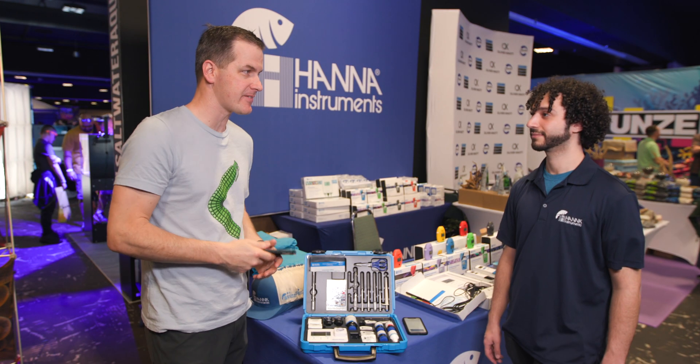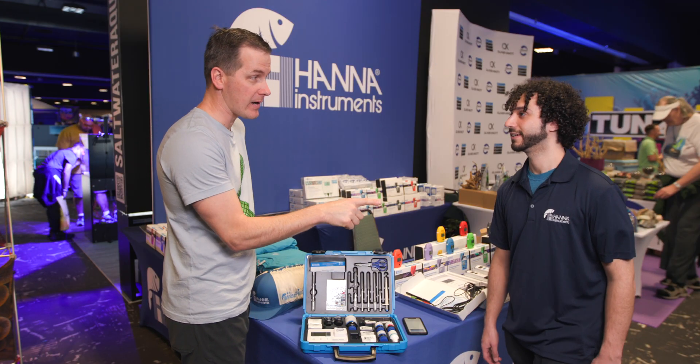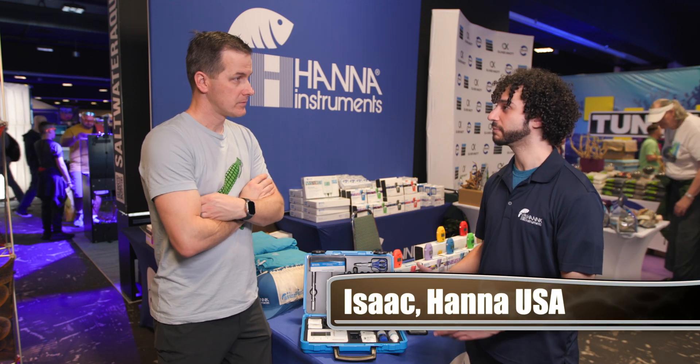Testing your saltwater tank is always getting better and smarter. Hanna now has a MarineMaster tester with some smart technology. This is the version 2 of the MarineMaster and it has nine parameters built into it.